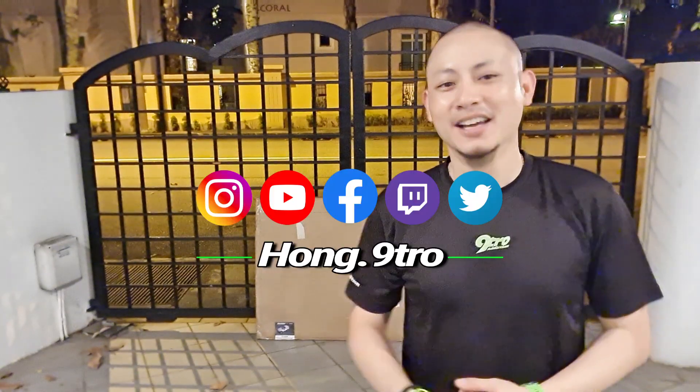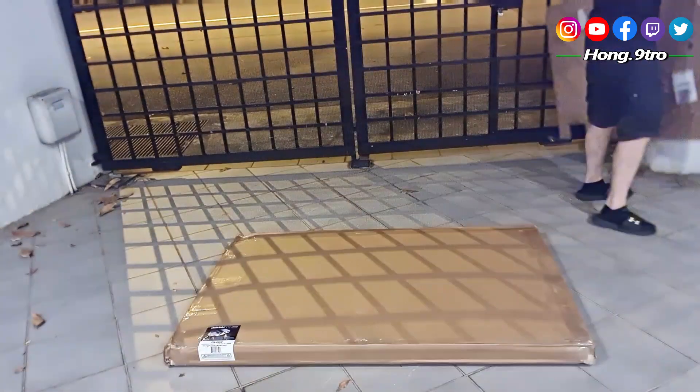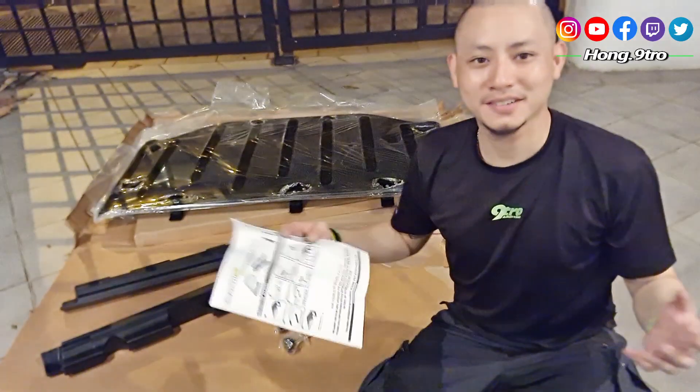Hey guys, welcome back to the channel. You might be wondering right now what is that big box behind me — is it a new flat screen TV, LED 49-inch super HD 8K TV? No. Well, you can use the TV to enjoy nature, but this will let you experience nature. Let's go find out.